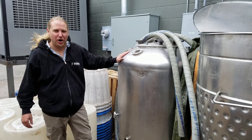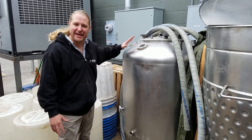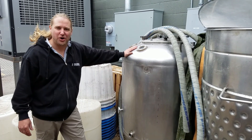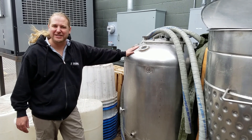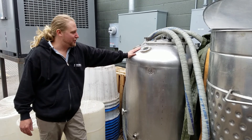Next to our kettle we have our Grundy tank, which kind of looks like a deep-sea diving tank. It can hold pressure, so this is what we used to carbonate beer on my old system. Still looks pretty cool, but it's another piece of equipment I have sitting out back.